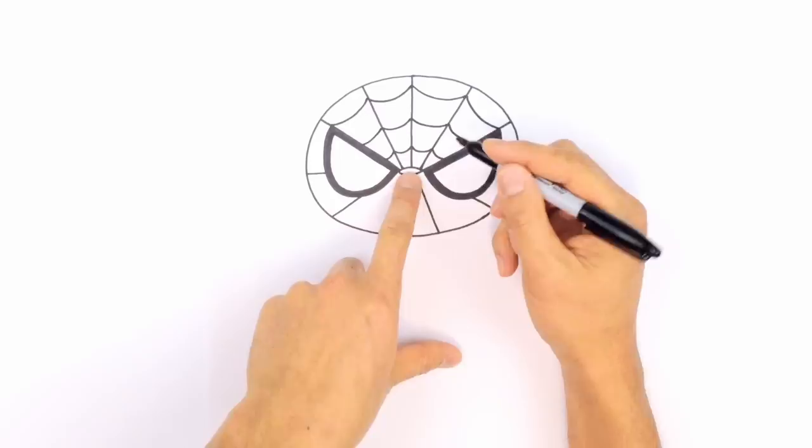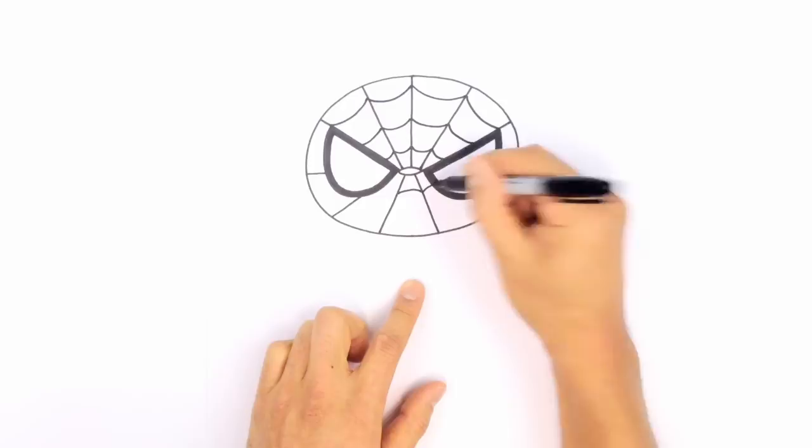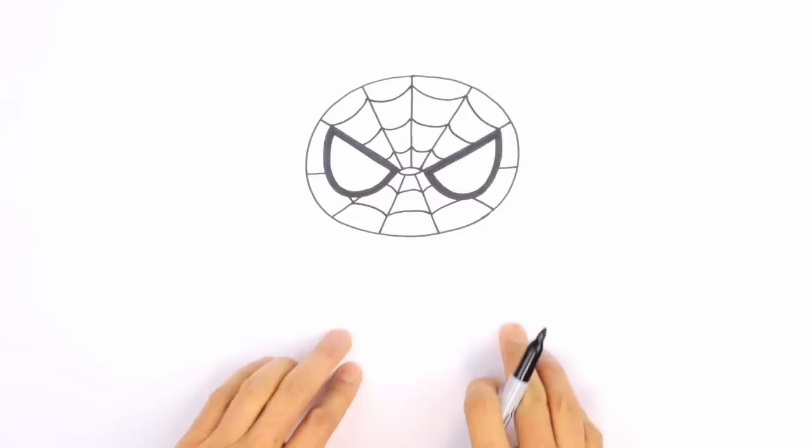Now with the bottom here, I could probably fit two lines in here. Coming down in the middle first, draw a curve, and curve into the eye. On the left side as well. From here, I'm just going to curve down, splitting that area in half like this. I could probably just fit one little piece in there. So we've got the head — let's get into the body.